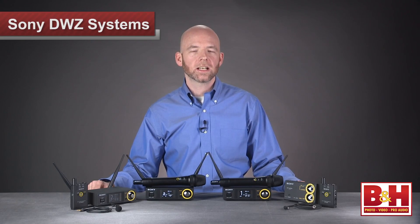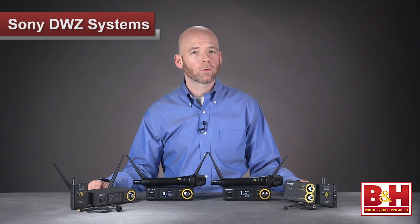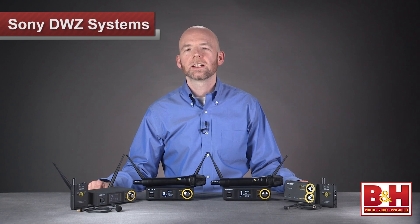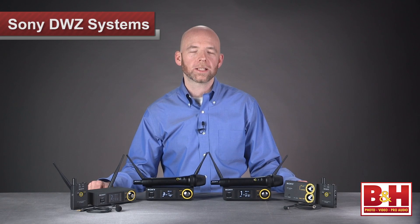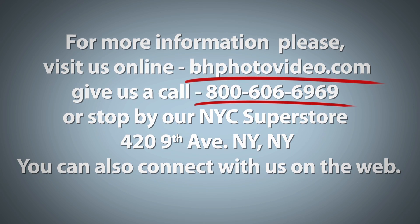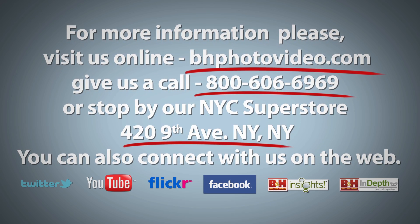So hopefully that gives you an idea of how Sony's DWZ wireless systems work and which of the four sets would be right for your needs. Smartly designed and very easy to use, even for folks with no experience in wireless sound, Sony's DWZ systems offer excellent digital wireless sound at an affordable price point. I'm Rob from B&H — thanks for watching. For more information, please visit us online, give us a call, or stop by our New York City Superstore. You can also connect with us on the web.